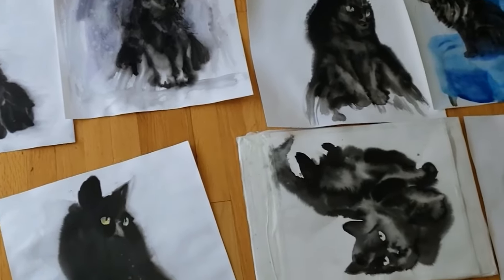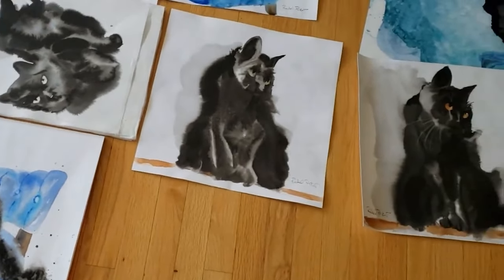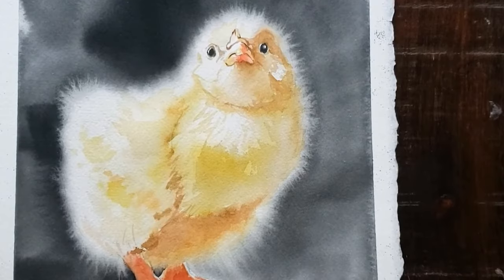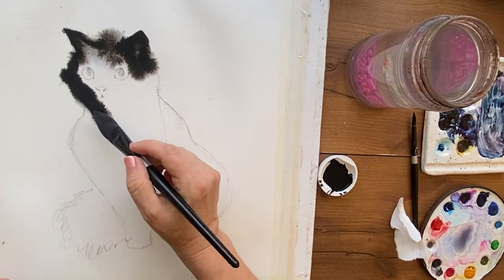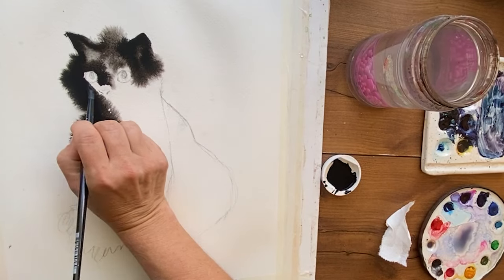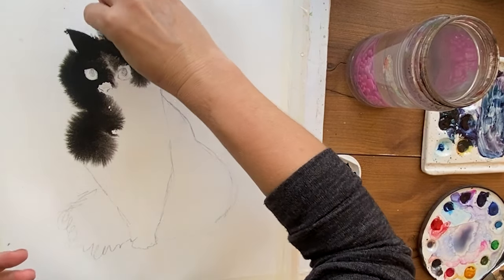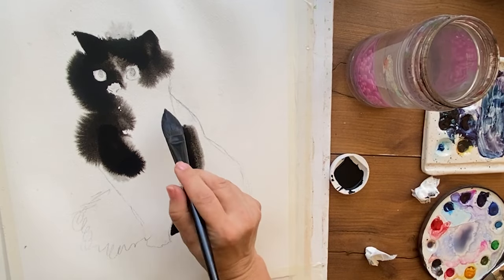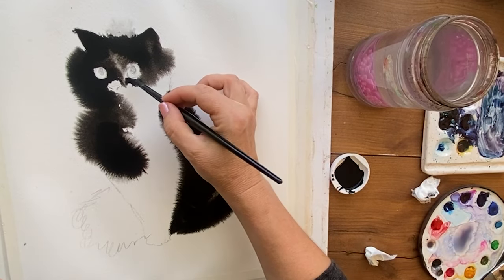I just learned something new about this particular ink and why it furs out like my beloved lamp black paint does — I've done whole videos on the magic that is lamp black watercolor paint. I just found out that this Chinese calligraphy ink is made from the same process: it's made from soot from burning oil. That's why it furs out exactly the same way Daniel Smith and other brands of lamp black fur out — same soot-type material — and when you paint it wet-on-wet, it furs out.